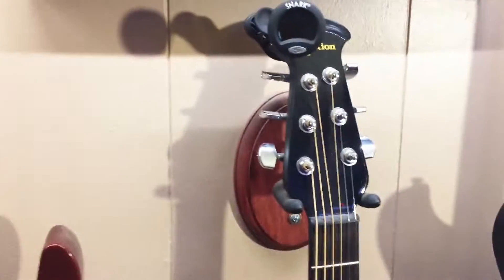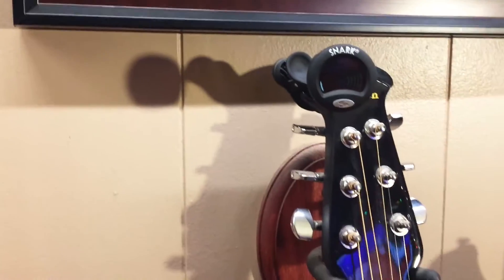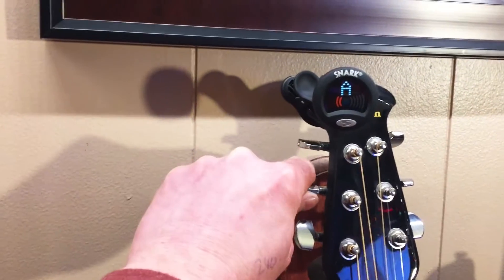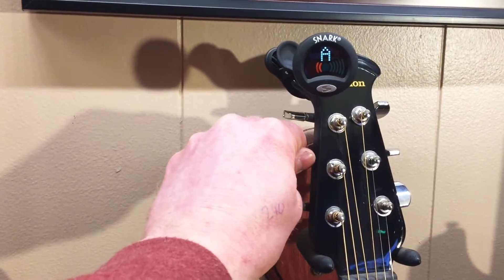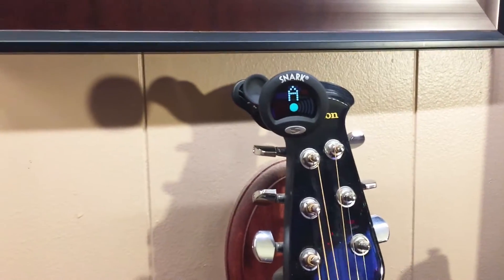They come in all different colors and they range in price — they start at $9.99, and you can get different colors, or ones that light up more elaborately. You would just snap this thing on your guitar, turn it on, and then when you play a string — like this A string here — you can see it go into tune. Perfect.